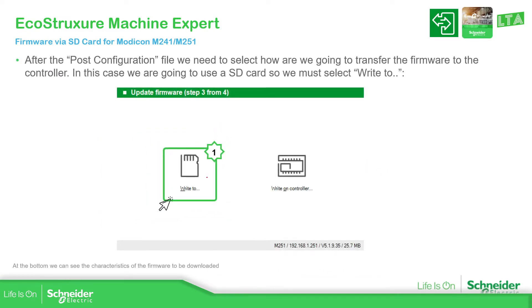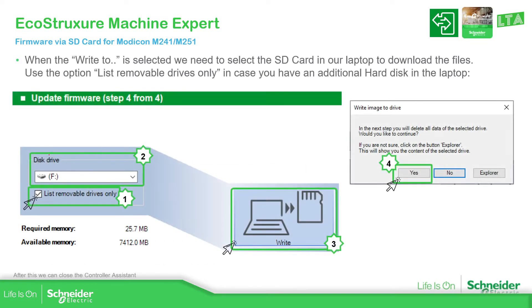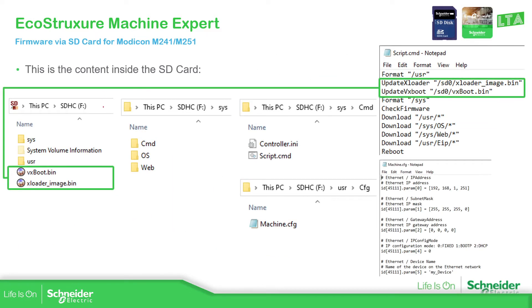Then proceed and select the icon for the SD card. Select the drive — in my case it is drive F. Make sure the option is set to removable drives only, so you don't accidentally write to an internal disk. Select the unit and click Write. You will see a warning that all data will be deleted; proceed with Yes. Once the process finishes, it will create folders and files inside the SD card.